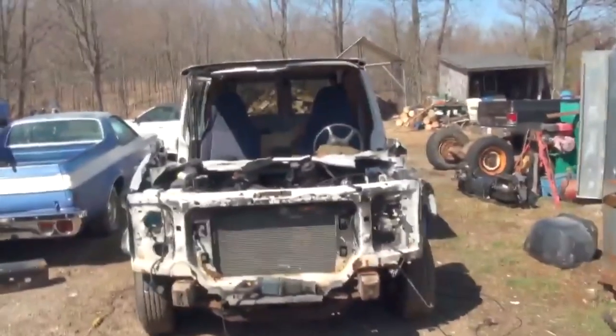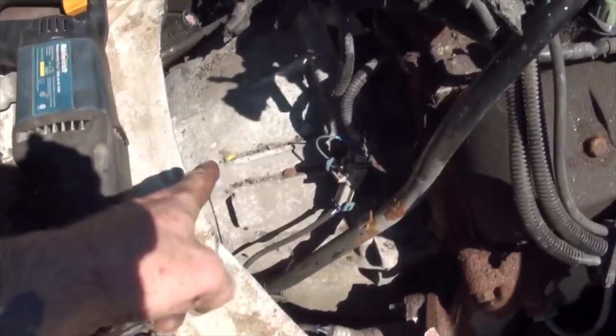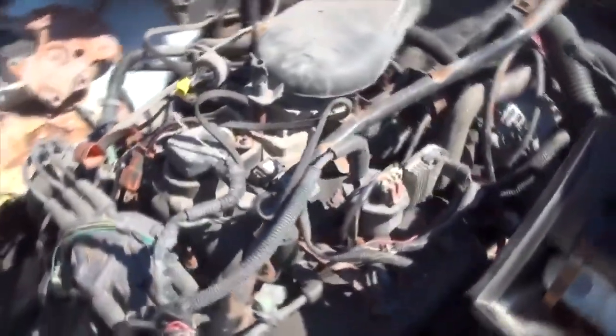That thing looks funny now. As you can see the engine is now free. There's a rod right there that needs to be disconnected and removed. There's a few things — not too much — the Y-pipe for the exhaust on each side of the engine, and the transmission bell housing right there needs to be unbolted, the flywheel unbolted from the torque converter and all that good stuff.